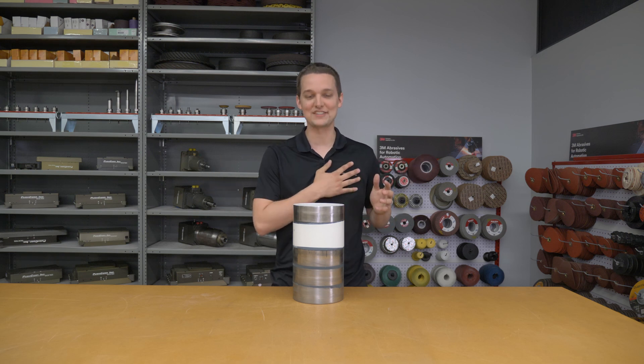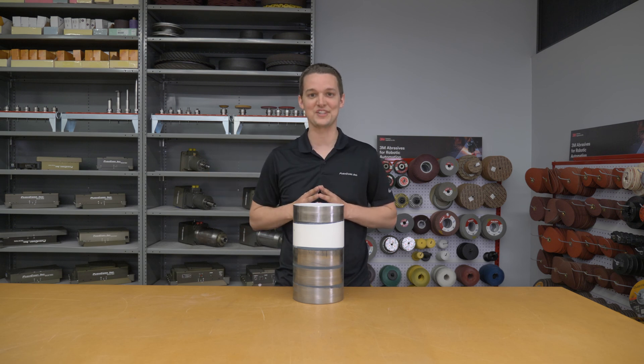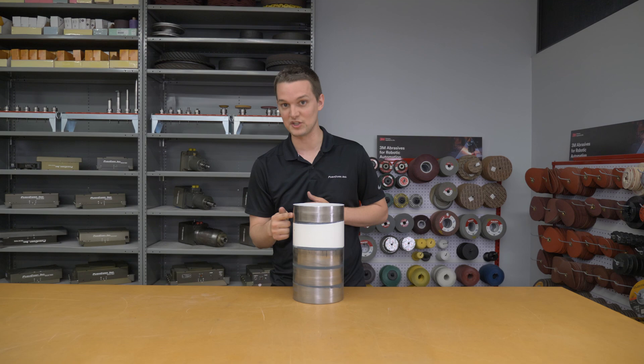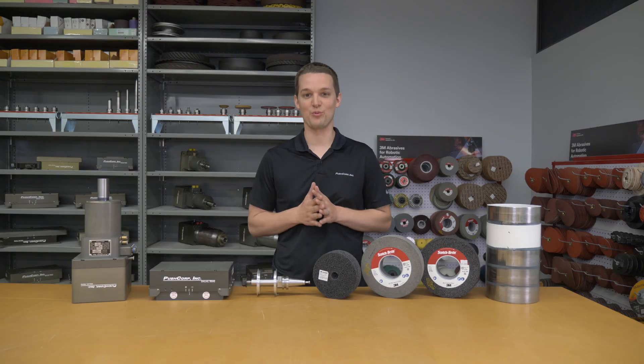Hey everyone, welcome to PushCorp. I'm Isaiah Flora, a robotics application engineer and certified abrasive specialist. We've got a fresh demo coming at you — we're removing paint from steel cylinders. Let's check it out.